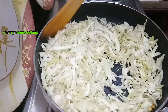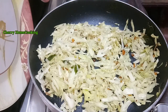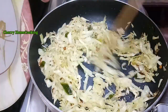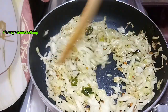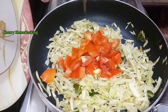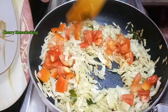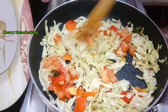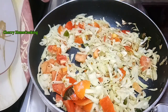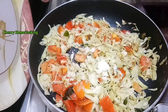Fry the cabbage for about 20 minutes. The cabbage will be cooked on medium heat for about 5 to 6 minutes.